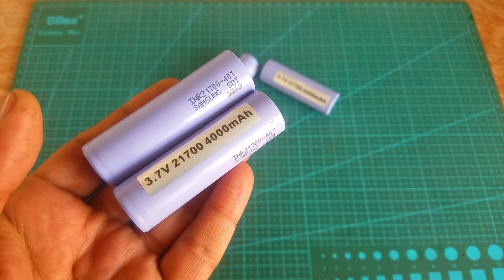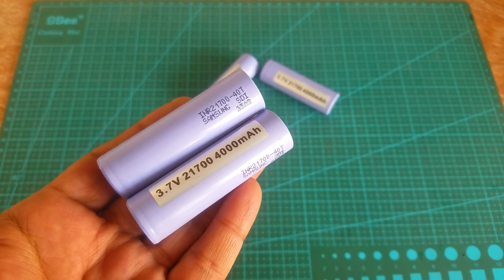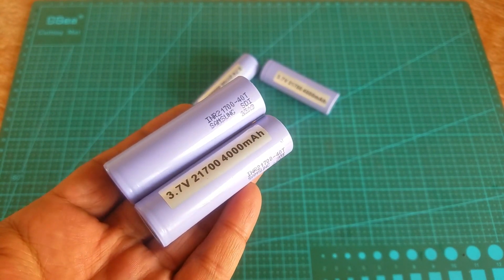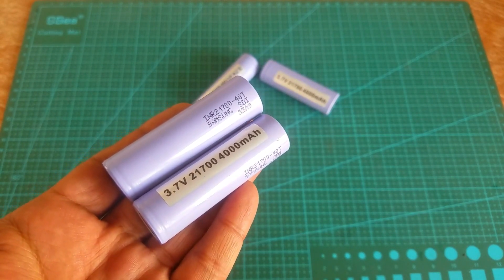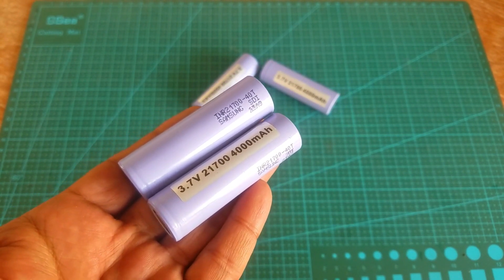I was looking for 18650 lithium-ion batteries but then I found these Samsung 21700 batteries, which are more powerful than the 18650 batteries. Samsung is always ahead of the game when it comes to high-drain batteries, and the Samsung 40T battery is a shining example of their innovation. These 3.7V 21700 4000mAh lithium-ion batteries offer a 35A maximum discharge rate, making the 40T a top choice for high-drain devices. So let's go ahead and make a 4S lithium-ion battery pack for the racing drone.